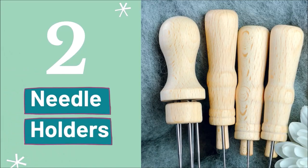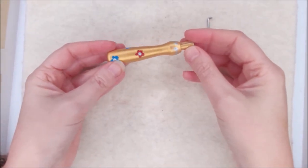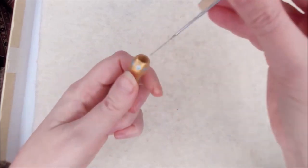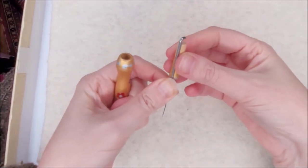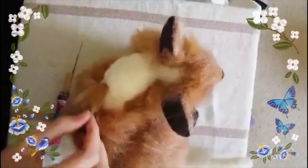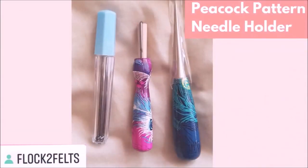Number two: needle holders. Do you ever feel like your fingers aren't comfortable when you're stabbing and you want something more comfortable to hold? You can use a single needle holder — this is a wooden one painted by my lovely mum. It has a little groove where you can put the needle in both ways: one way keeps the needle safely stored, and the other way holds it ready for felting. It's really comfortable. Here I'm adding some long fur to my fox with a single needle holder that has a lovely peacock pattern, by Flock to Felts.